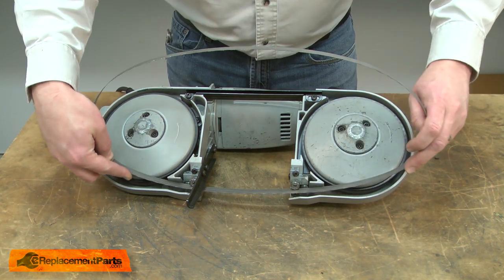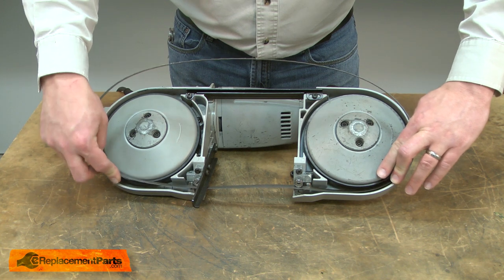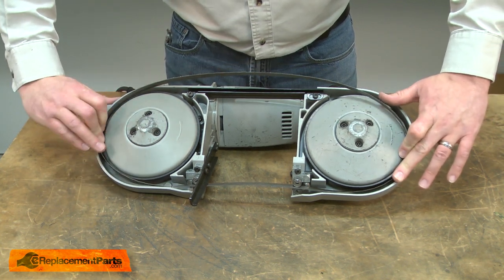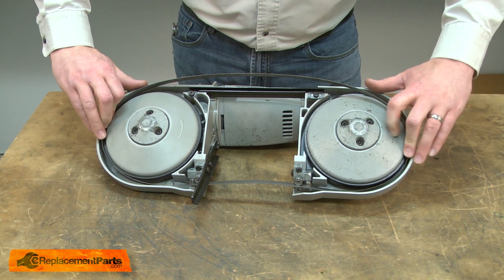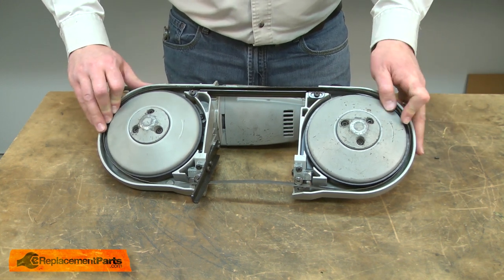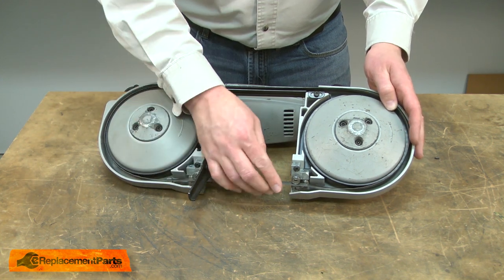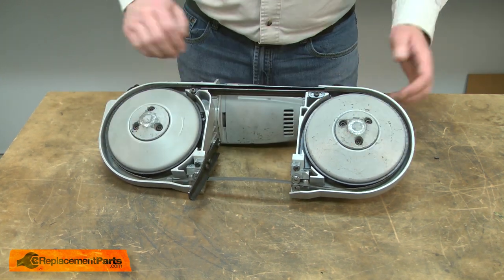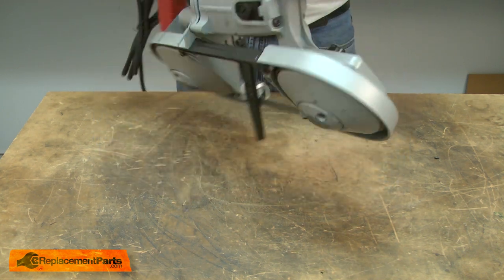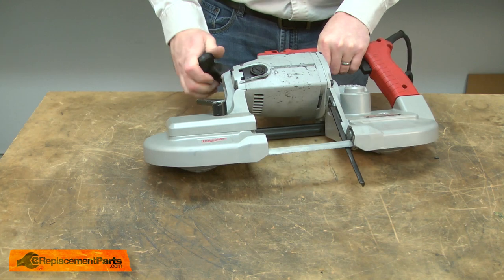Now I can install the new blade. I'll be sure to place it underneath the work support into the guide blocks, and then I'll work it around the wheels. Once it's in place, I'll tip the saw back over and apply tension to the blade. It's ready to go.